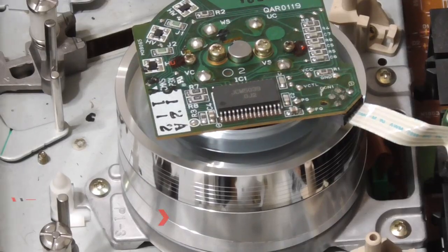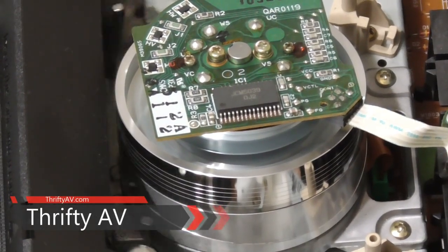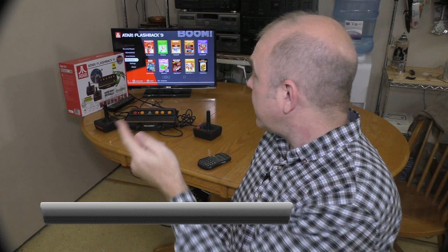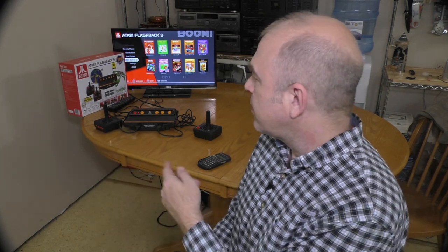The Atari Flashback 9 says it works with paddle games, but how well does it work? I find out, so stay tuned. The Atari Flashback 9 has a specific menu for Atari paddle games, but I ran into a few problems when I tried hooking up my old Atari paddles to this new system. I'm going to go into detail on what I found out.